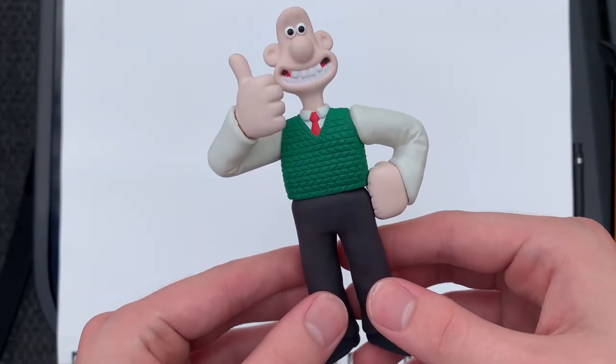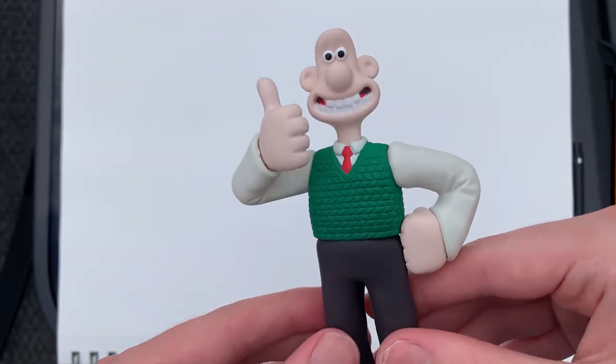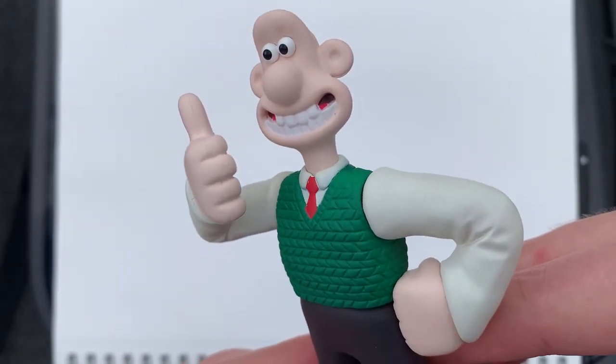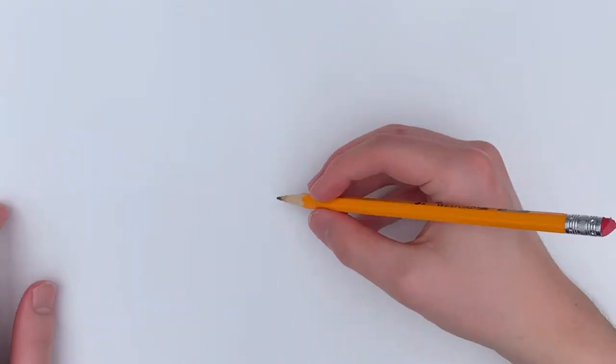Hello everybody, welcome to another drawing video. Today we're going to be drawing Wallace. Last time we drew Gromit and I brought in a little figure to show you, and this time I have this Wallace figure that went along with the Gromit one. I just love the very screen-accurate details of both of those figures. So we're going to go ahead and start drawing Wallace now.